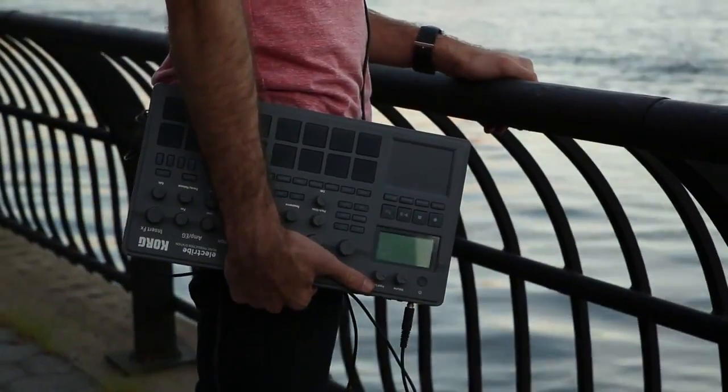Thank you, Korg, for letting me use the Electrive. I can't wait to make it an integral part of my studio. If you want to check out more of my music, it's Harrison Zafrin, Bombs and Bottles — SoundCloud, Facebook, YouTube, any of the social media sites.